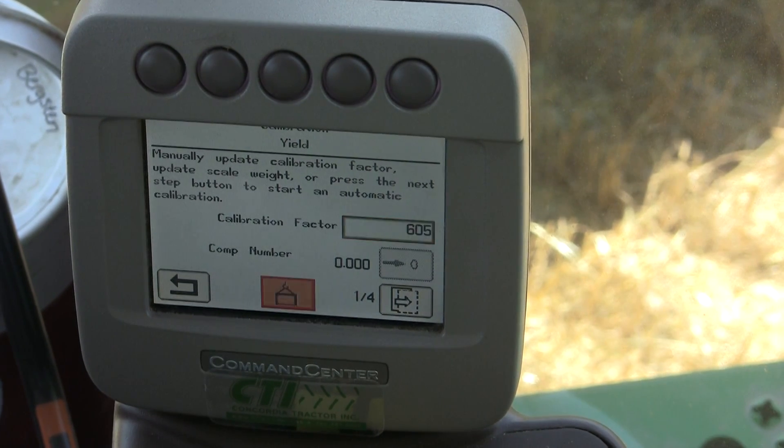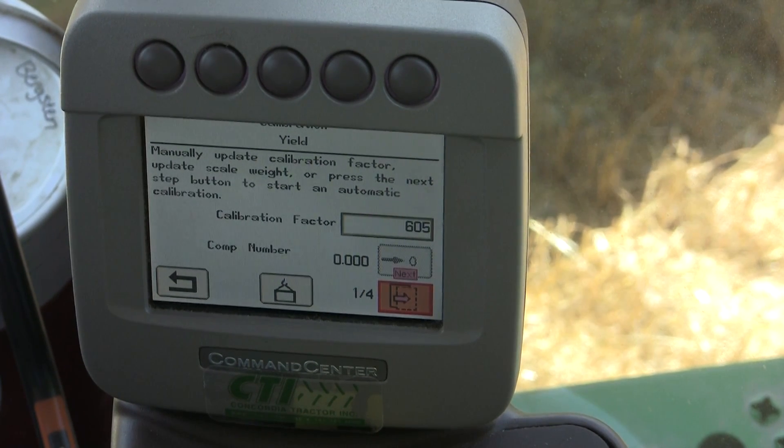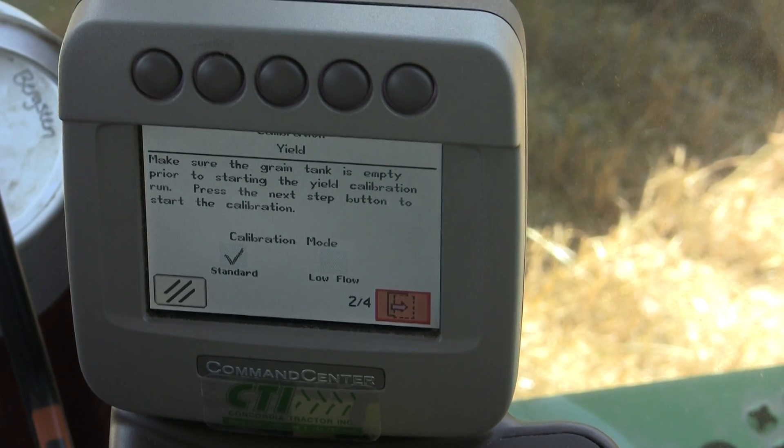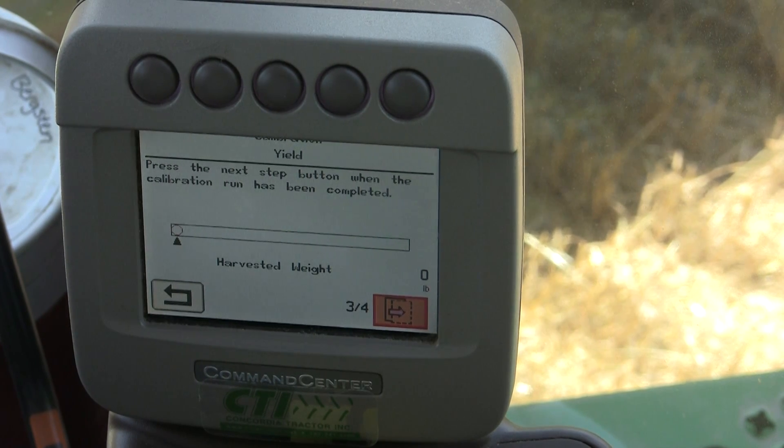Another way to do it is by using the steps inside the calibration sequence. If I go to page two here, it will ask me if I want to do a standard or low flow calibration. Page three is where I actually begin harvesting weight.